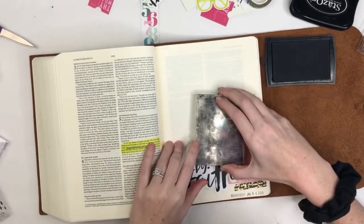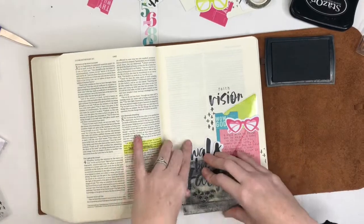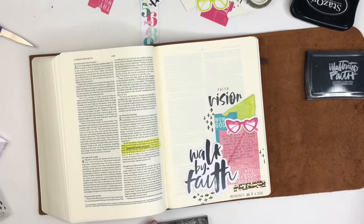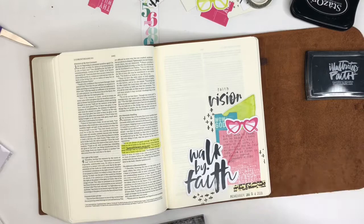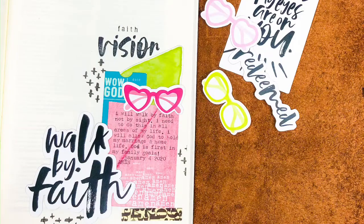I'm going to end today by going back to the stamp set and adding some of the cross clusters to kind of fill in the white space, and that's going to do it for my page today. If you liked what you saw, make sure you give it a thumbs up, make sure you subscribe, and follow me on Instagram at @rowewrites. I will be seeing you guys a whole lot more in the new year — bye!